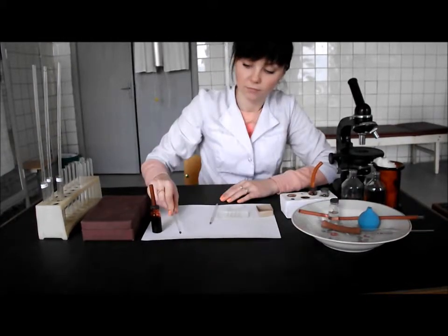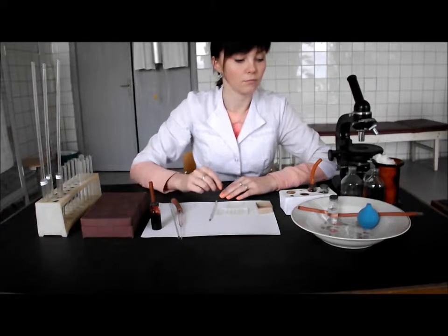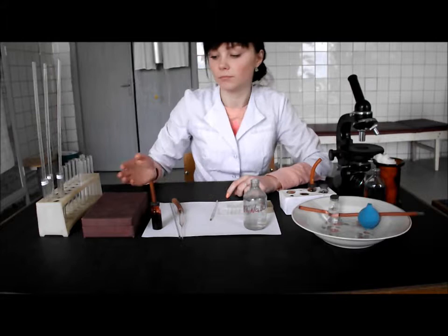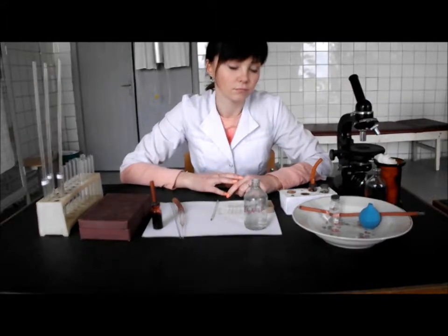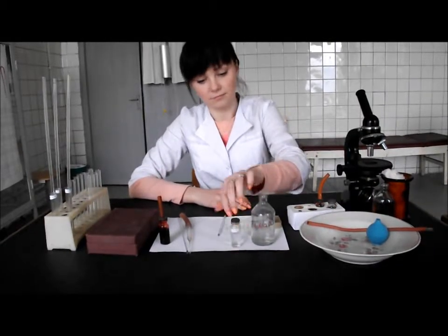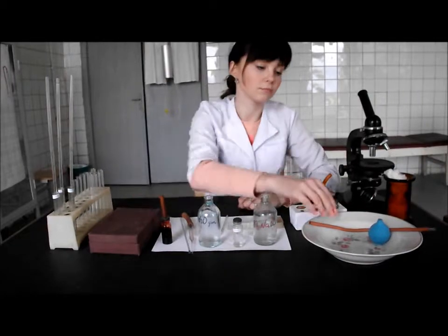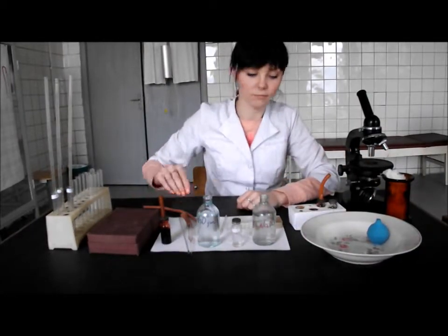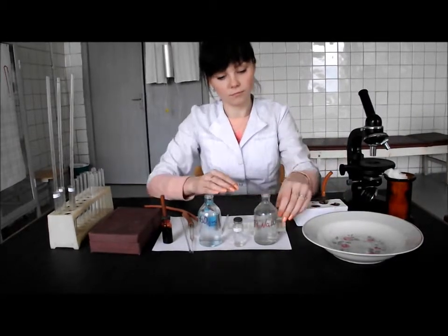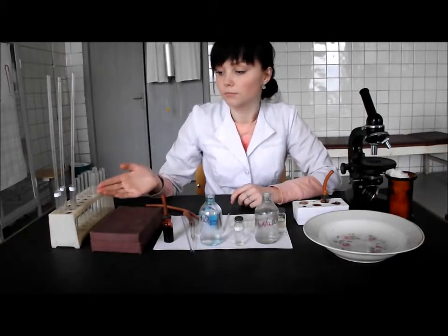We also need a 3% solution of sodium chloride, a hemometer Sali, a hydrochloric solution, distilled water, a rubber tube, a spray bulb, alcohol, cotton wool, test tubes, and medicine droppers.